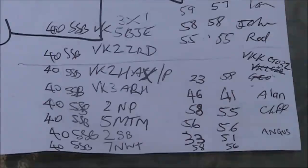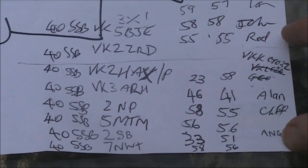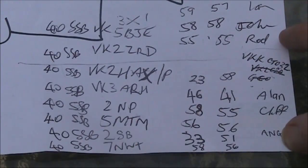Nine contacts were made in casual operating on 40 metres. Distances were up to about 800 kilometres. Most notable was VK2ZRD, who was using an indoor magnetic loop.